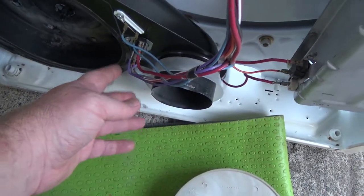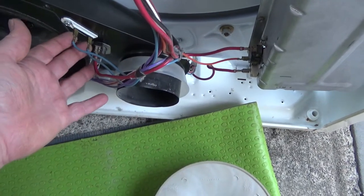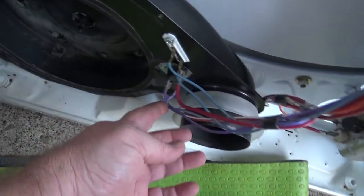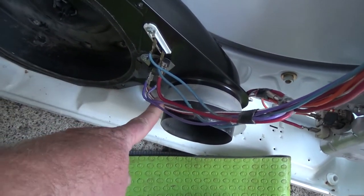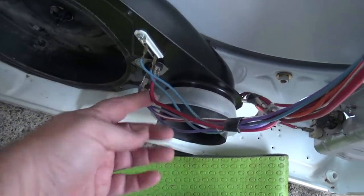I recommend removing whole units as much as possible — if you're going to disassemble it, why pull the prongs off something if you don't have to? This has got two purple wires. It looks like the red wire with the white stripe goes on the bottom and the plain red one on top.